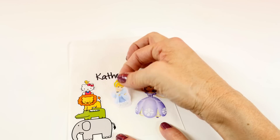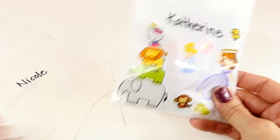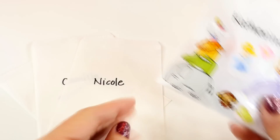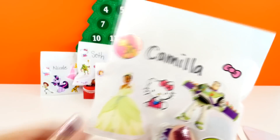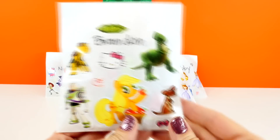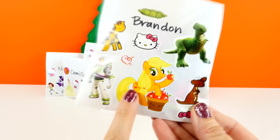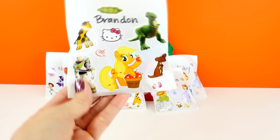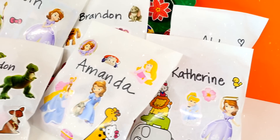Next up, Nicole — here's Nicole's blind bag. Next, we'll make a blind bag for Camilla — here's Camilla's blind bag. And last, I'll make one more for Brandon. Here is how Brandon's turned out. I gave him Applejack — that's his favorite pony!